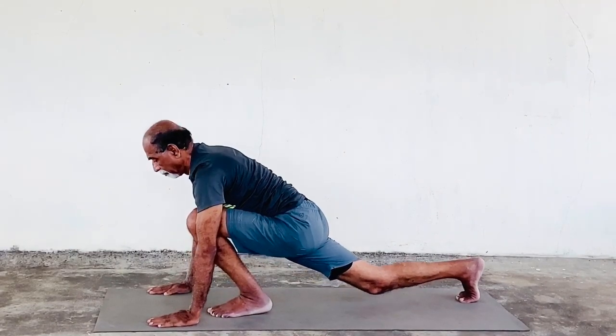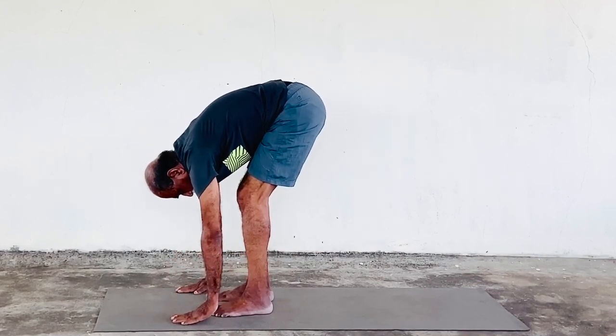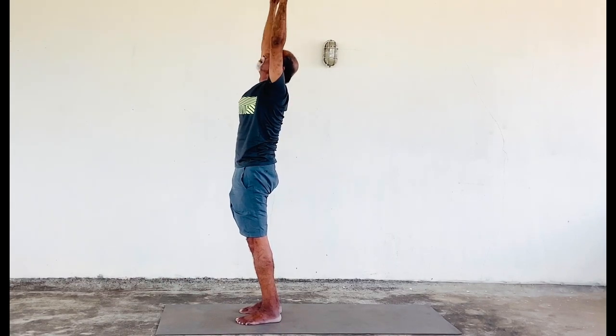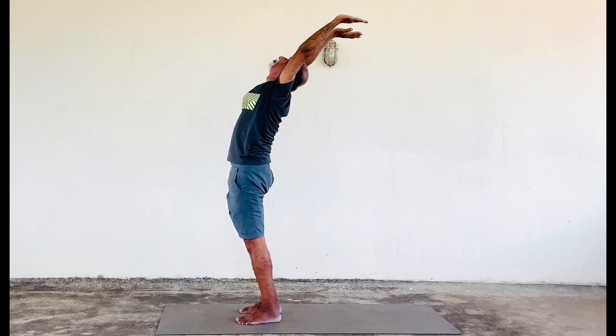Exhale to Hastapadasana. Inhale and back to Hasta Uttanasana. And back to Pranamasana.